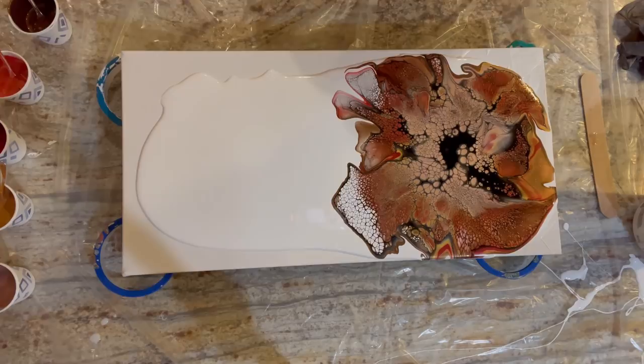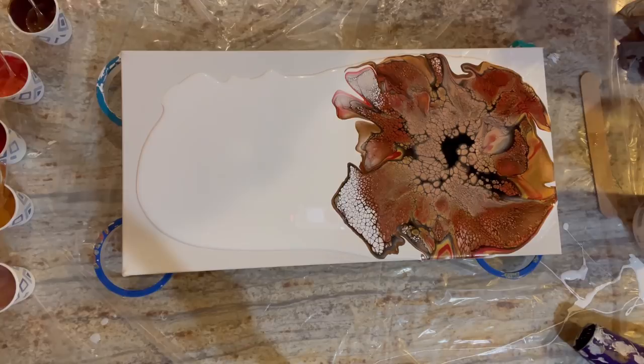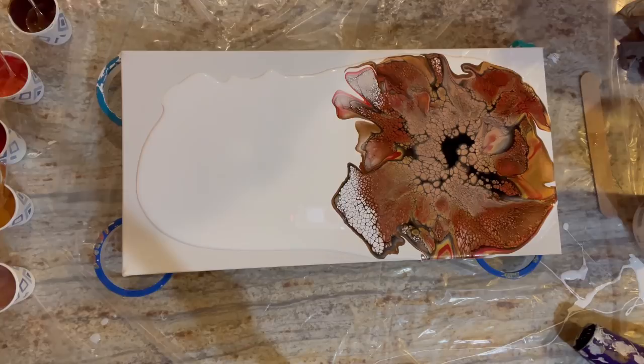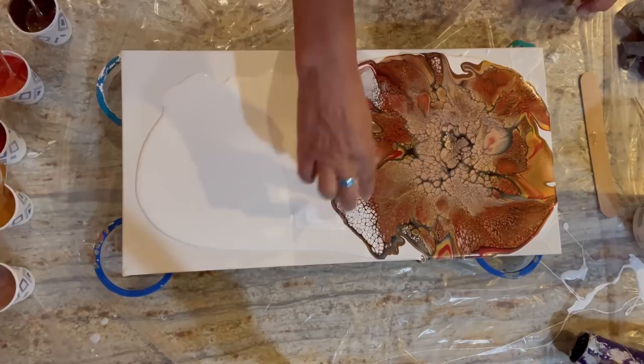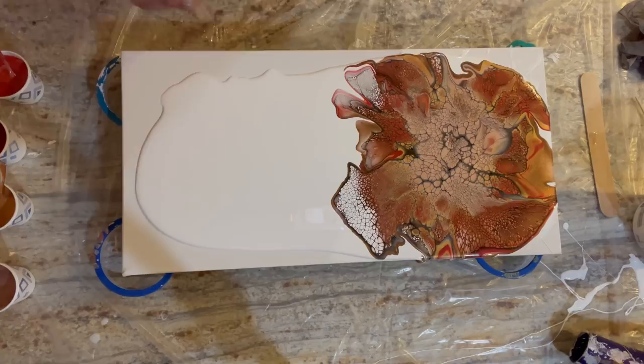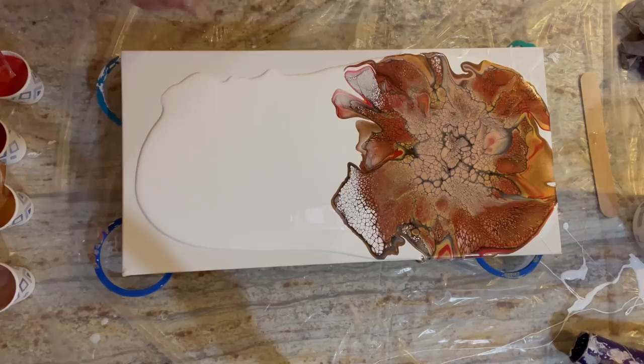I'm going to ease up on that rose gold — it's kind of taking over a little bit in the middle. Really pretty color combo though, I've got to say. I like my white cells, I always do. Let's go again.